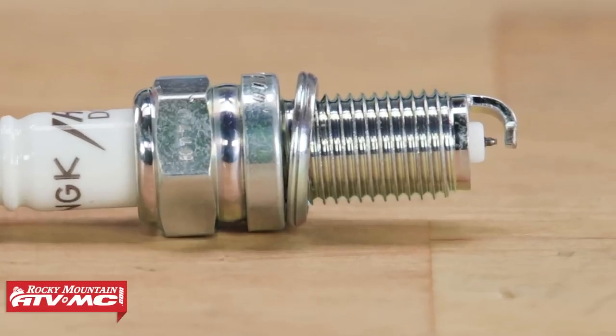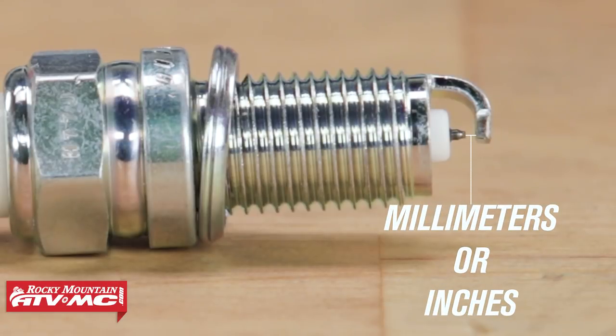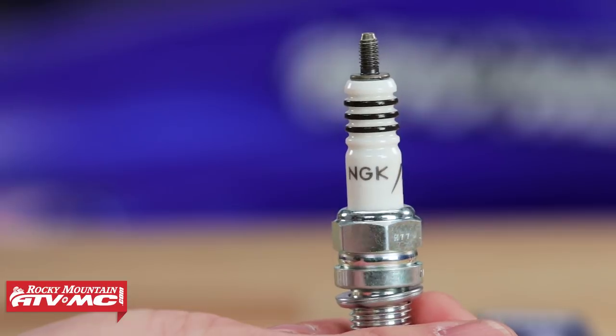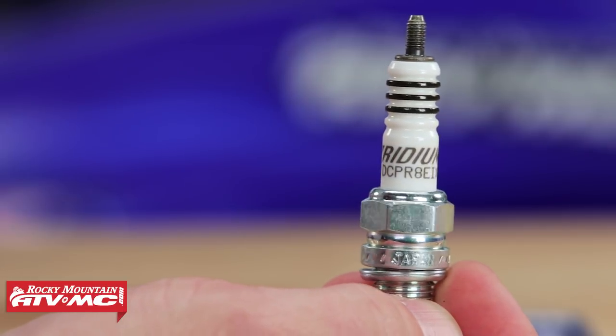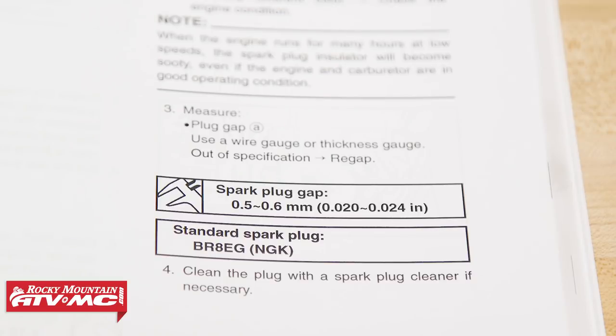The spark plug's gap is the distance measured from the center electrode to the ground electrode, measured in millimeters or inches. The gap size is usually set to a specific distance determined by the spark plug's manufacturer, ranging anywhere from twenty-thousandths to eighty-thousandths of an inch, but can be adjusted for specific applications. You can always reference your service manual — for example, this YZ250's service manual states the gap must be between 0.5 and 0.6 millimeters, or twenty to twenty-four thousandths of an inch.